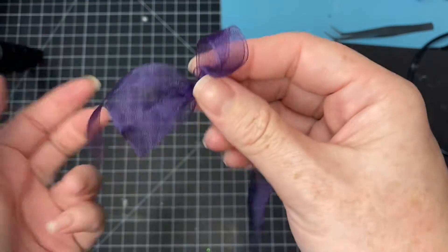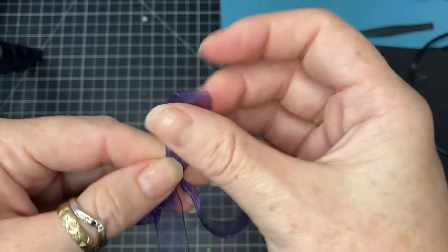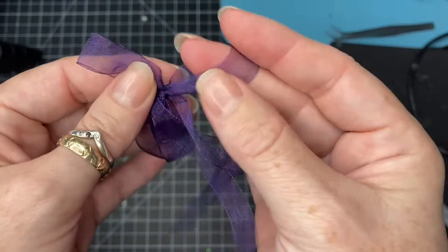Take your loops off, and there's your double bow.